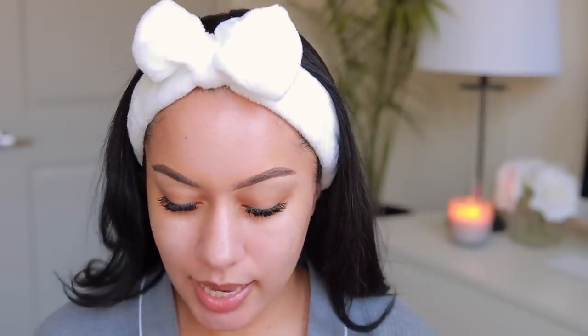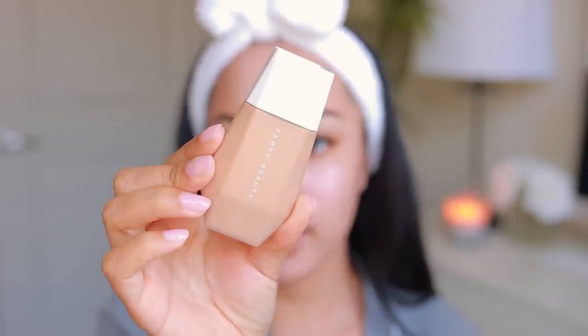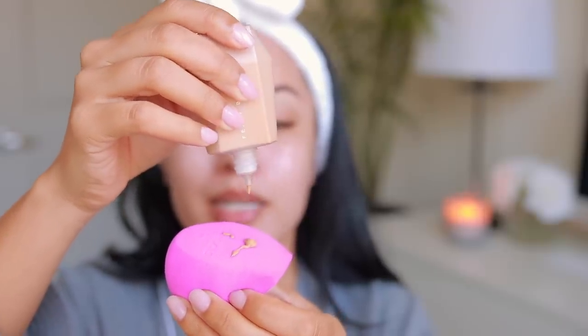I got shades 10 and 11. I haven't swatched them or even opened the box yet. I think I'm going to be shade 10 since I need a little bit of color right now. Here's what the box looks like — just like her other Fenty Beauty packaging. The foundation itself comes in a really sleek, minimal, tiny bottle with a squeeze-out tube top. I love how compact it is — easy to throw in a makeup bag. It feels pretty thick for a skin tint.